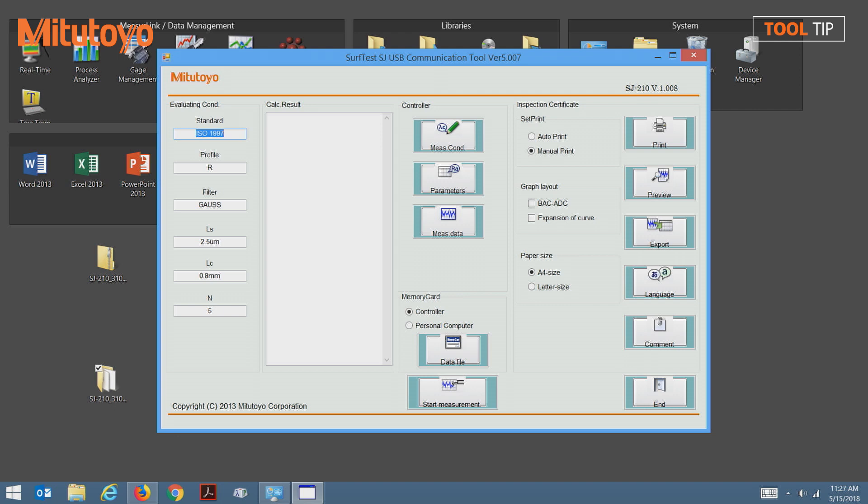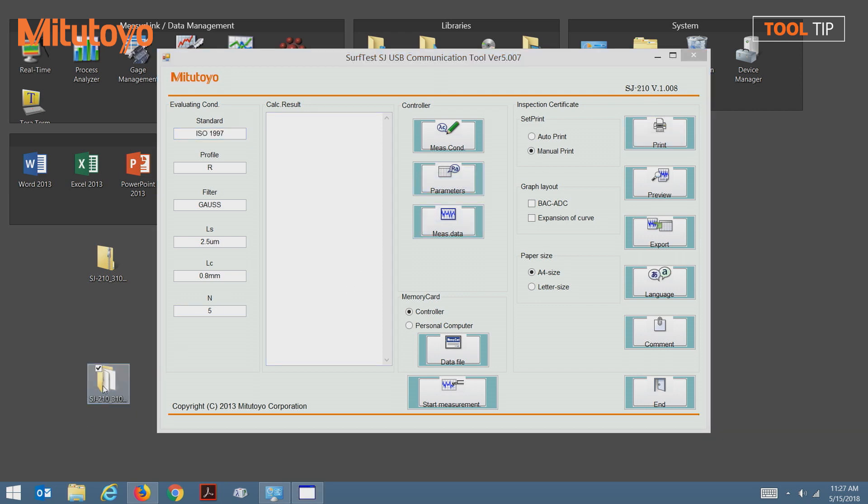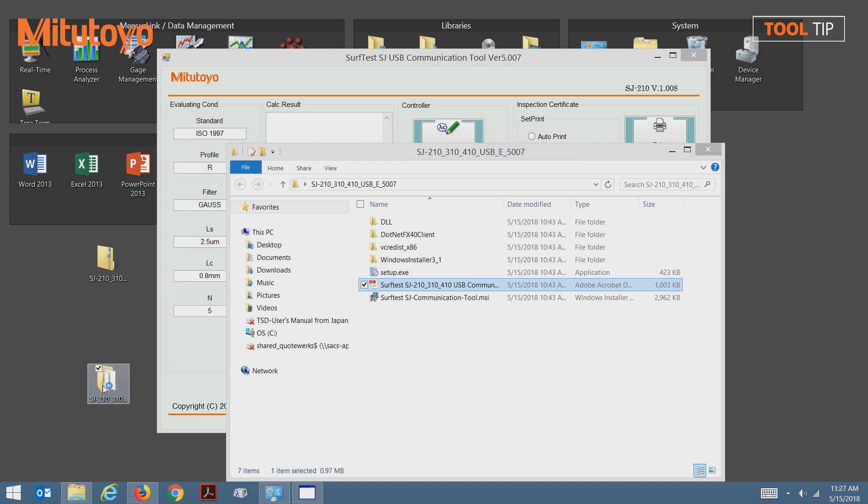Now we're ready to use the software. If you'd like, at this point you can delete the installation files from the desktop, but before you do, please note that in the extracted folder there is a PDF manual for the software.